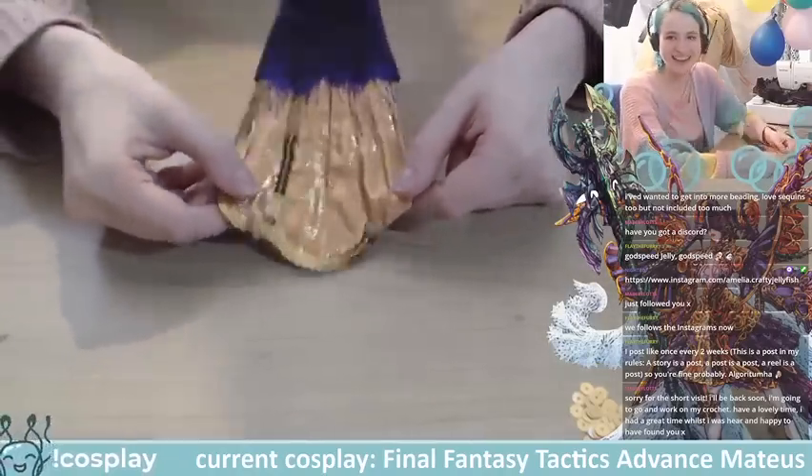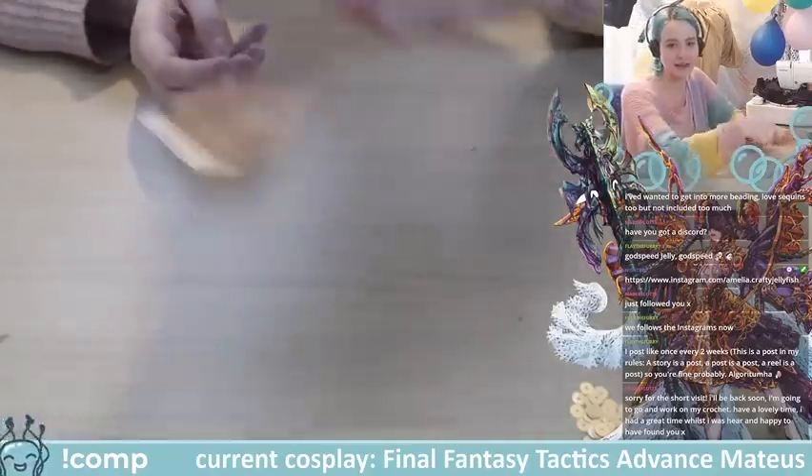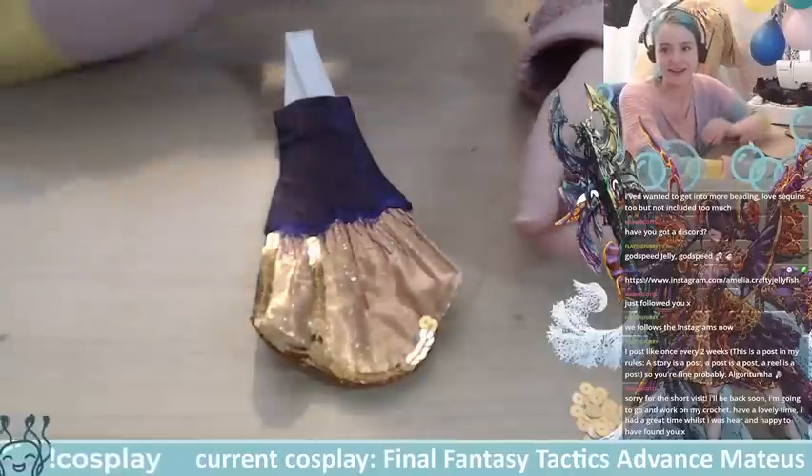This is on the tail so it will move a lot — it'll be swaying backwards and forwards. I thought sequins were a good option because they'll catch the light a lot.